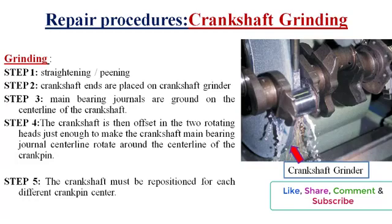Step 3: The main bearing journals are ground on the center line of the crankshaft. Step 4: The crankshaft is then offset in the two rotating heads just enough to make the crankshaft main bearing journal center line rotate around the center line of the crank pin. Step 5: The crankshaft then rotates around the crank pin center line, and the journal on the crank pin is reground in this position.